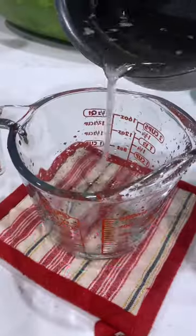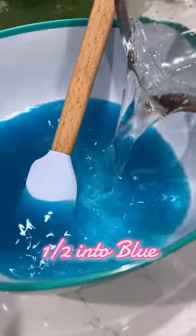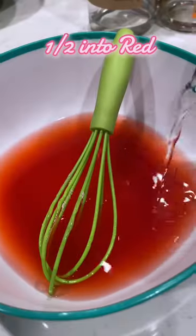Now we're going to split our soda-gelatin mixture in half between the red and the blue and mix it up. Then we're going to store the red and blue in the fridge for 3-4 hours.